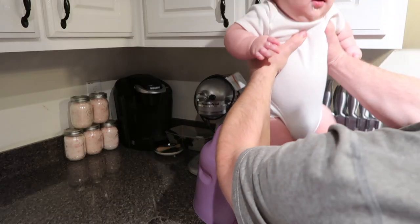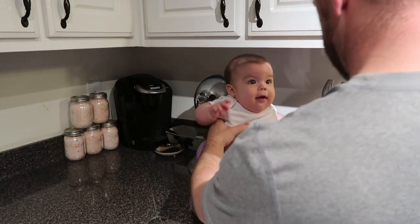Alright, first things first — brown some normal chicken breast. We'll cube them up, put them in the skillet, and brown them.